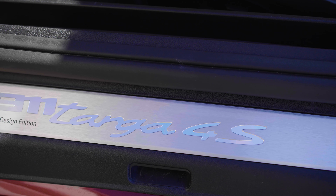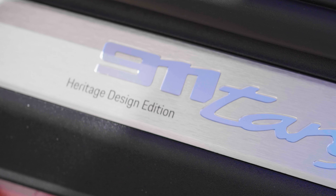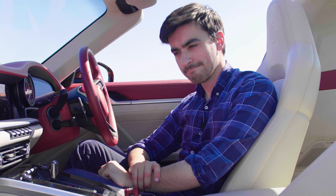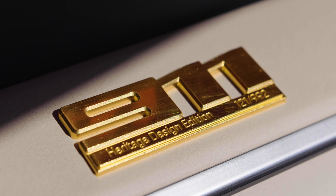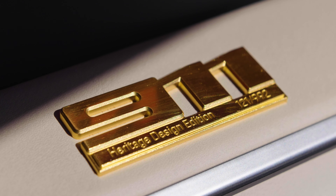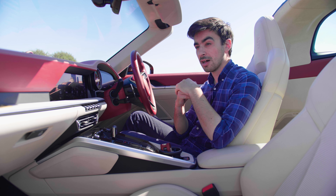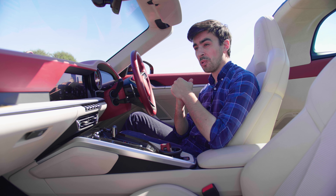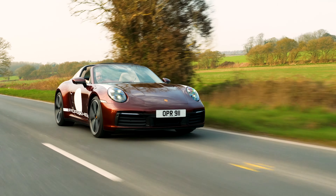The door sills get the Targa 4S logo printed on an aluminium plate with text that says 'Heritage Design Edition'. The armrest has the Porsche logo embossed in it along with 'Exclusive Manufacture', which I can only assume is German for exclusive manufacture. In front of the passenger is the 911 badge, and below that is the production number — this car is number 121 of 992. Yes, the Heritage Design Edition is a limited edition car. Porsche is only making 992 examples and it's priced accordingly at £136,000, making it around £25,000 more than the equivalent Targa 4S.